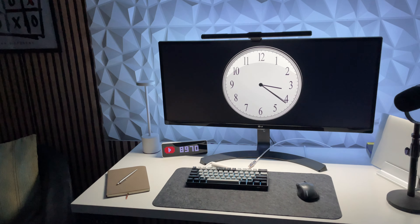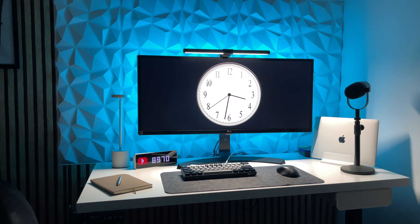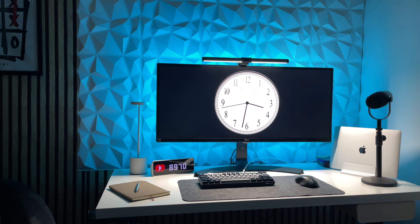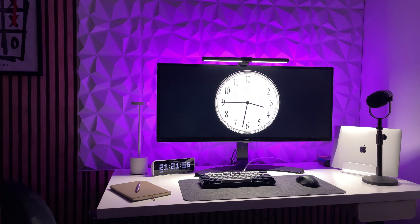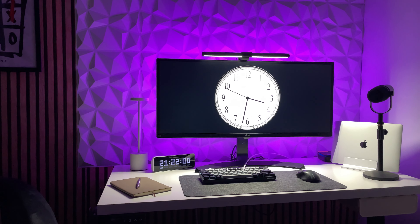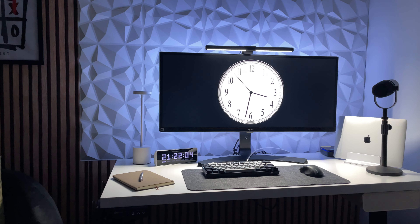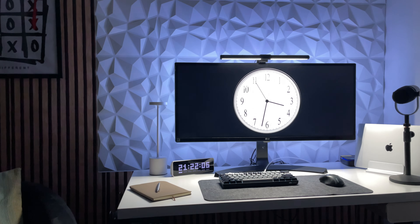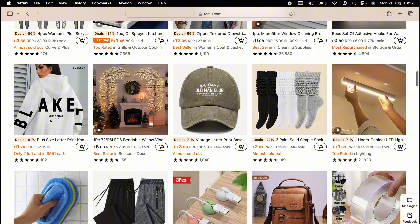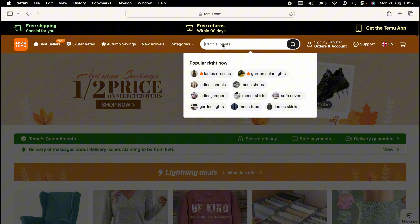At night it takes things to an all new level — really smart. What do you think? Let me know in the comments below. I wanted a minimalistic desk setup and I think I've achieved it. All the items in this video are bought from Temu — if you've never bought from Temu, I'll leave a link in the description below where you'll get a massive discount. Let me know what you think of the products and the final outcome of the desk — I'm really pleased with it.